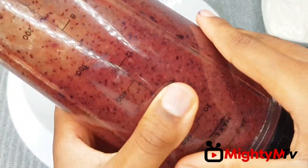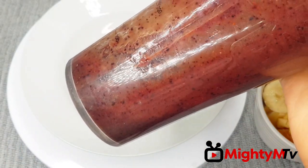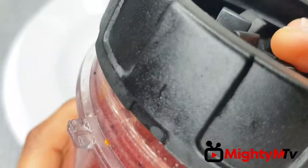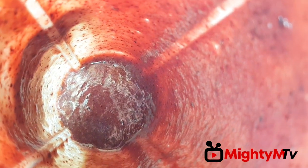So guys, this is my blueberry and apple blended up. Now it's time to assemble my breakfast smoothie. Wow, doesn't that look amazing?